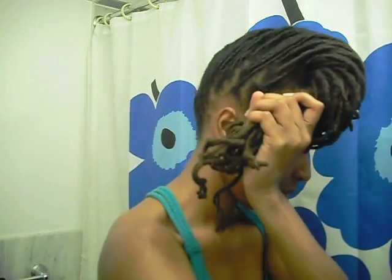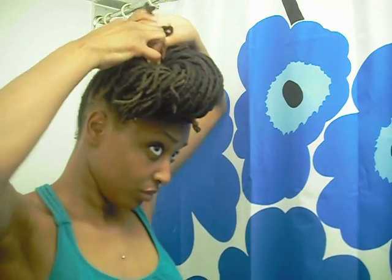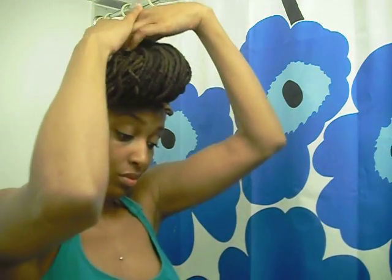I'm continuing the twist to my right and I'm gonna secure with a ponytail holder. You can use more than one if you really want, but I'm keeping this fast and messy so I'm only using one. I'm continuing to twist and spiral this down and tuck all the ends.